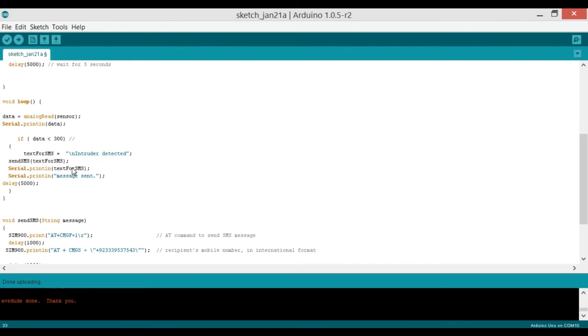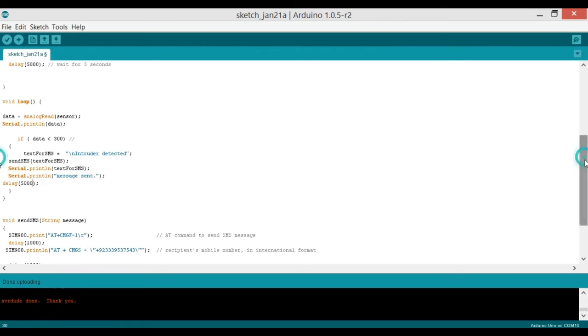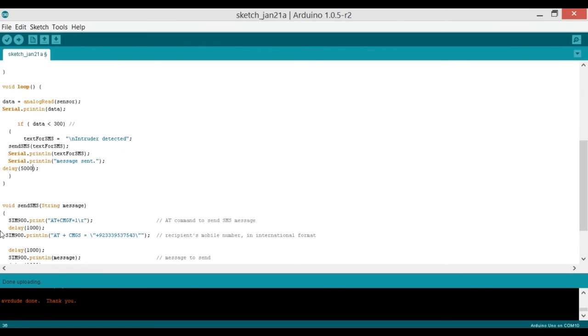The code sets textForSMS equal to "Intruder detected", calls the sendSMS function passing that message, then sim900.print sends the text. After the message is sent it waits five seconds before checking again.